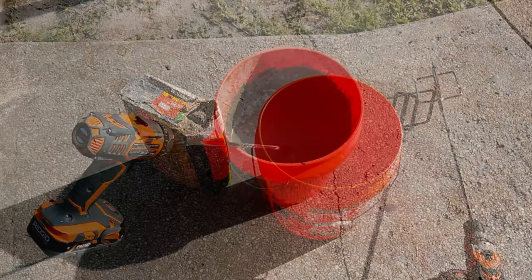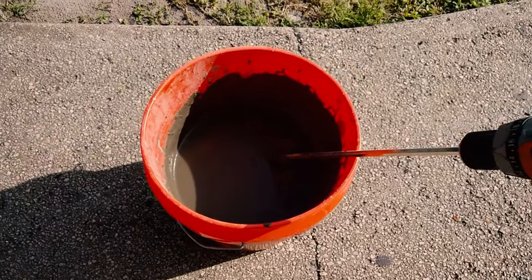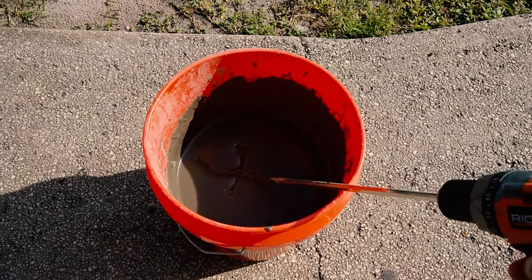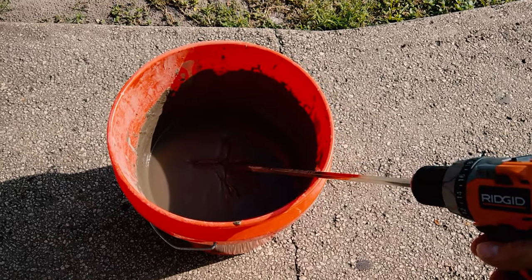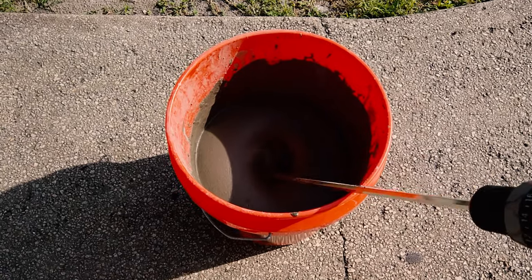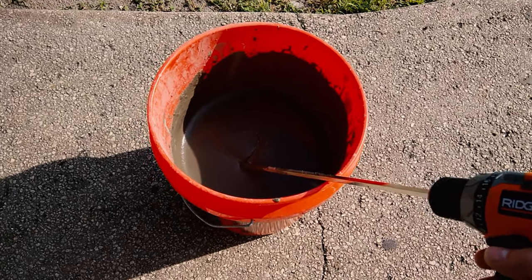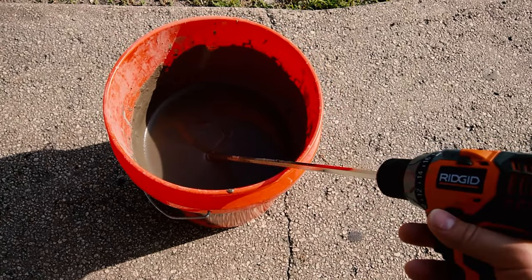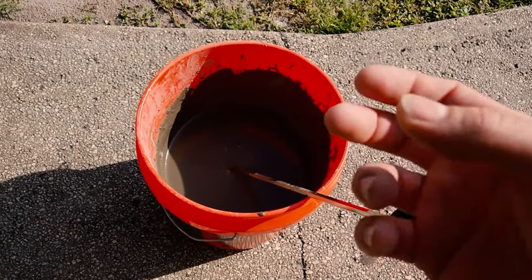Using the drill with the mixer tip makes it so much easier than mixing by hand. The thinset mixing is just like concrete — consistent, thick, and soft at the same time with just enough water. You'll notice when you first start how soft it is, and as you keep mixing it gets harder and harder. That's when you know the consistency is perfect.